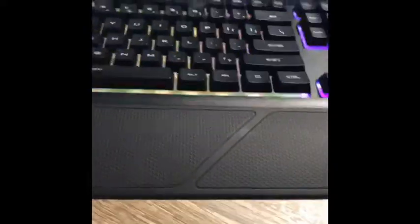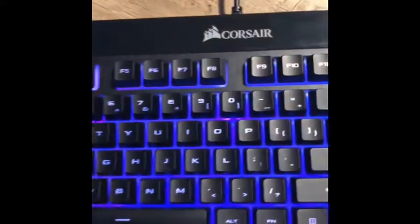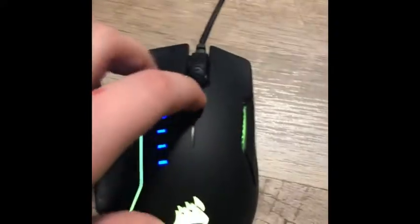Hey guys, it's Will here. I'm doing kind of two videos in one — an unboxing video and my gaming setup. I have the computer down here, I should probably get a better case. I got my keyboard right here, I got the extension so my wrists don't hurt. It's a Corsair. I also have a Corsair mouse — it's adjustable, you can take this little part off, it's a magnet, and you can adjust the DPI.